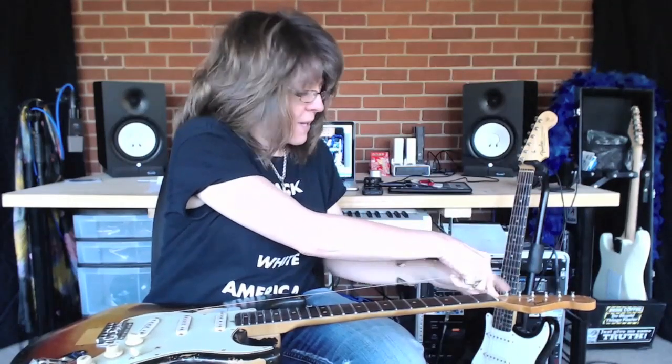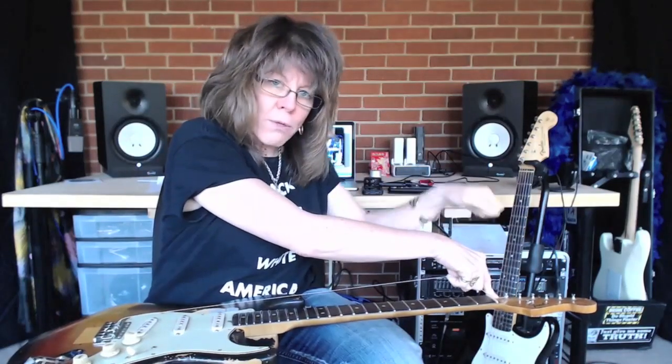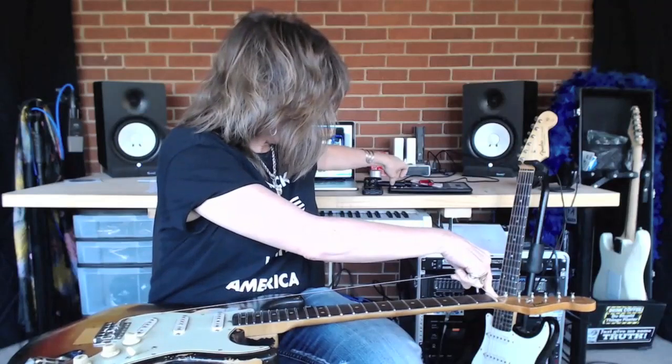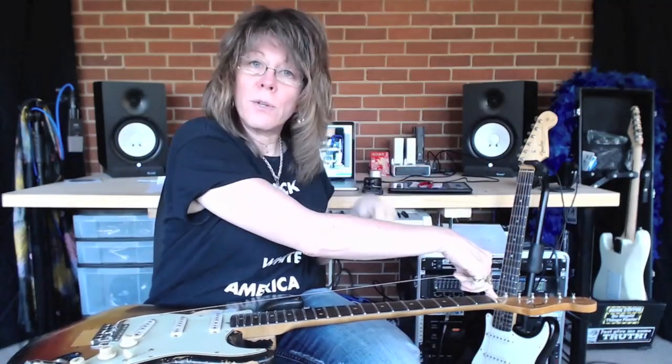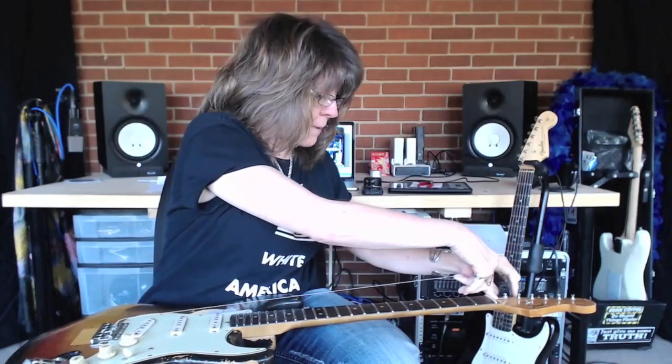Different tuners look just a little bit different. On this one the string goes down into the tuner and wraps around. Some have a hole that you put the string through and wrap around. Let me just show you how I tune this first one and we'll get into that with the next string.